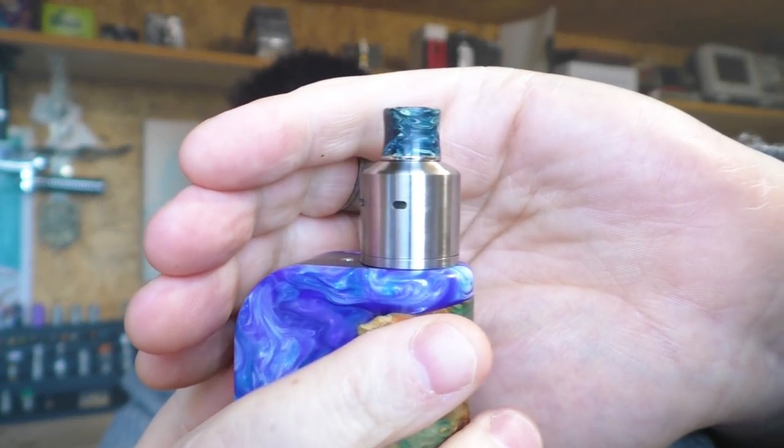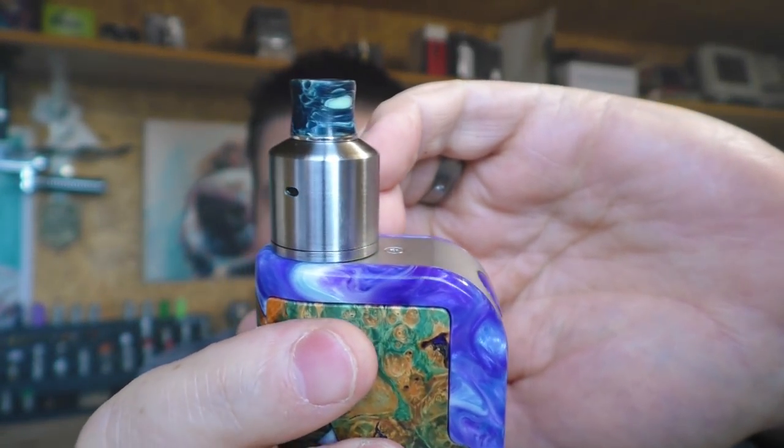The other con I have to mention is the airflow and getting it lined up. With one air slot open right now going into the chamber, I honestly haven't a clue which air hole is open — it's near impossible to tell. You have to take the top cap off to make those adjustments, and that's something I'm never a fan of, so for me that's another negative.